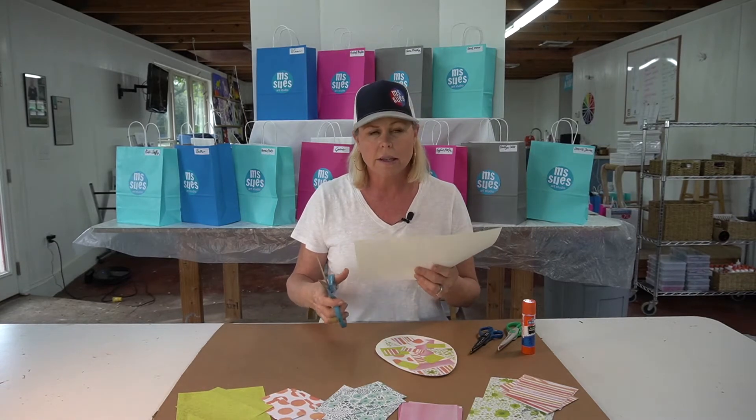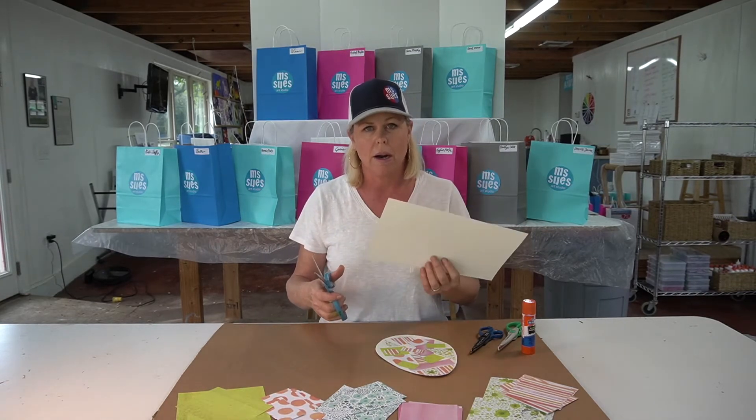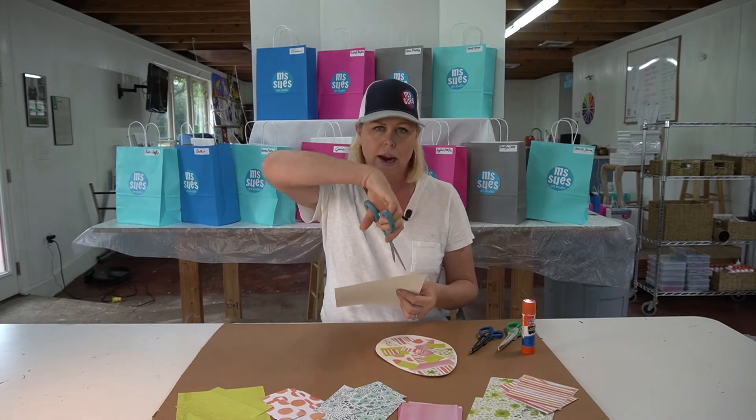Now how you do this is you move the paper instead of moving your hand around like this, because that doesn't work very well.